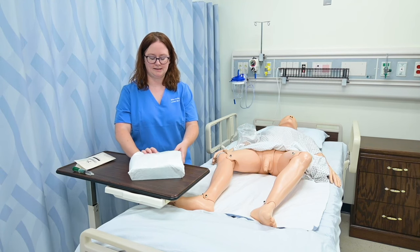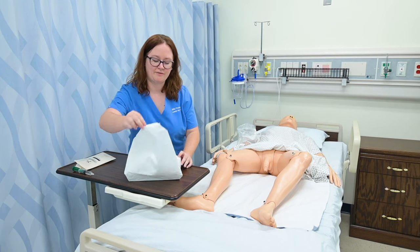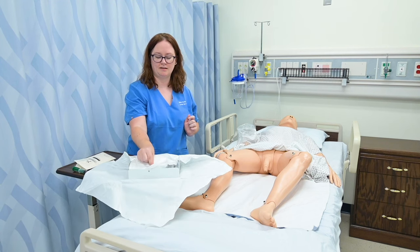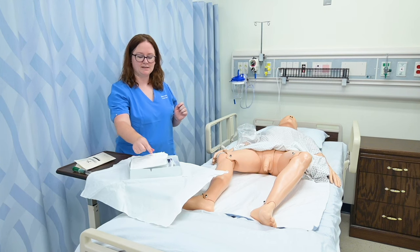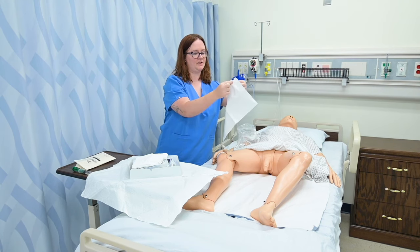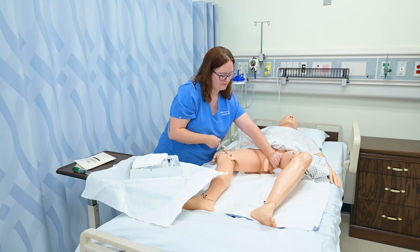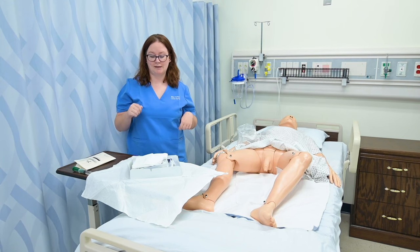I'm going to unstick this and then I like to do this at a bit of an angle — I'll do my first side, then my sides, only pinching that outside material, and then the last one towards myself. I'm going to sneak in and grab this first drape. I'm going to only touch the outside, just pinching it gently, and put it on the bed shiny side down.